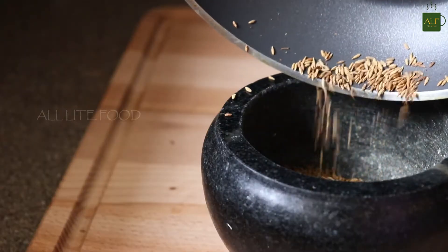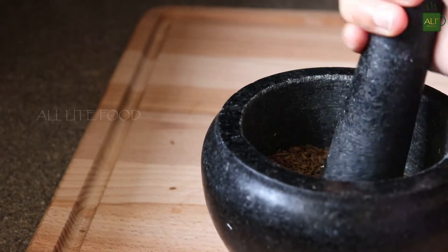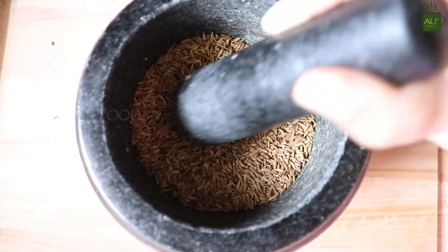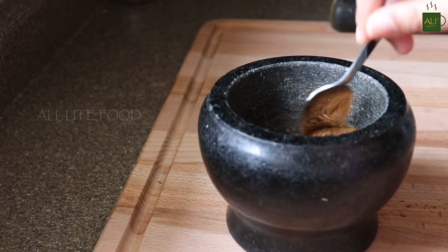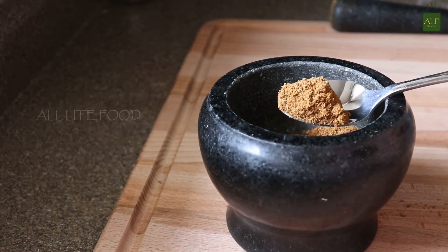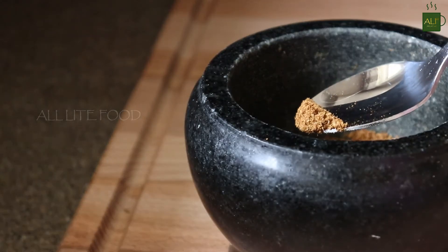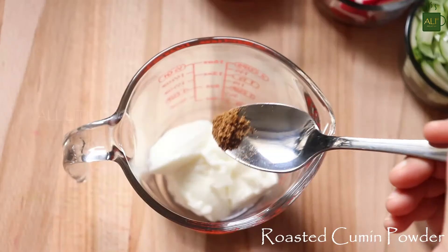Grind to a fine powder and add a teaspoon of roasted cumin seed powder to the curd.